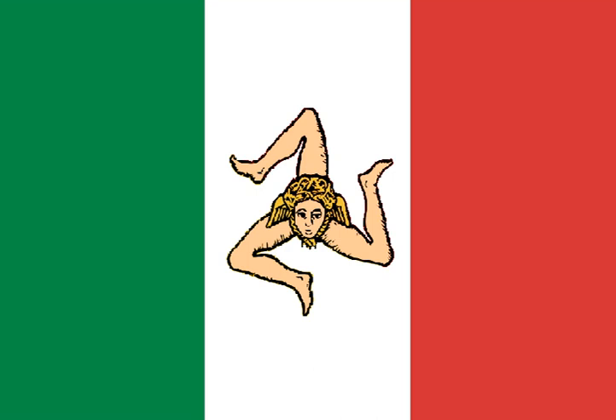The flag of the Kingdom of Italy was that of the Republic in rectangular form, charged with the golden Napoleonic eagle. This remained in use until the abdication of Napoleon in 1814.